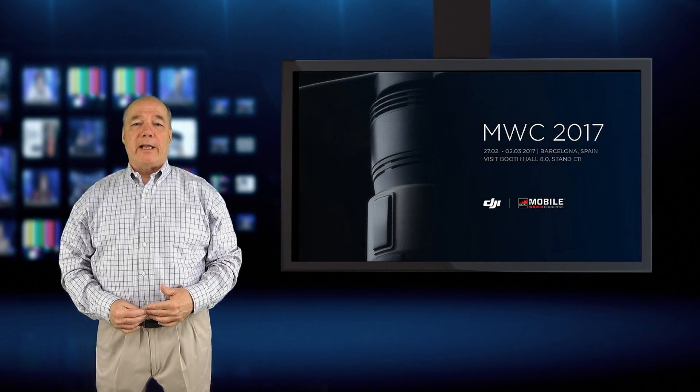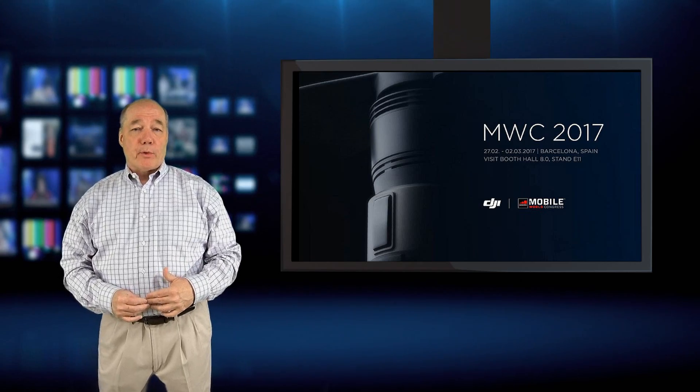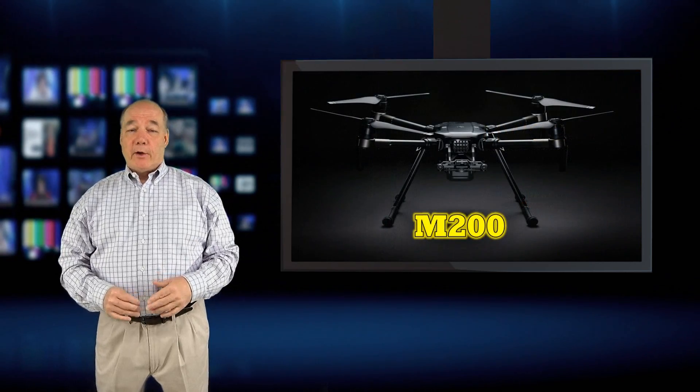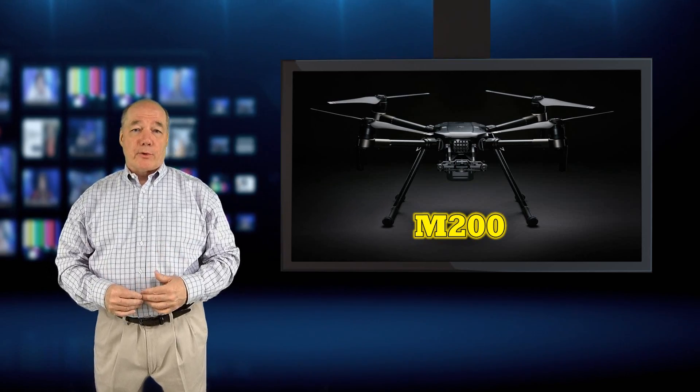Hey there drone fans, Rick here again from Drone Valley. A little while ago DJI announced their latest entry into the commercial drone space, the M200. And although it wasn't the consumer drone that a lot of us were hoping for, it does represent a major step forward for commercial drones.